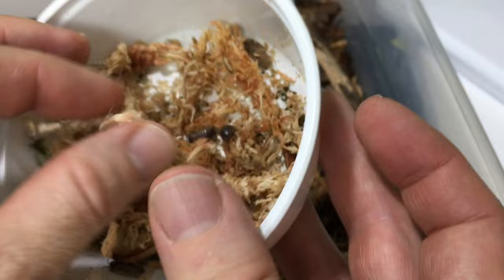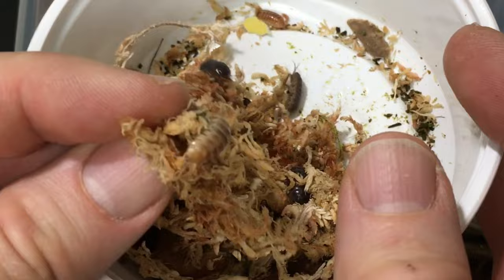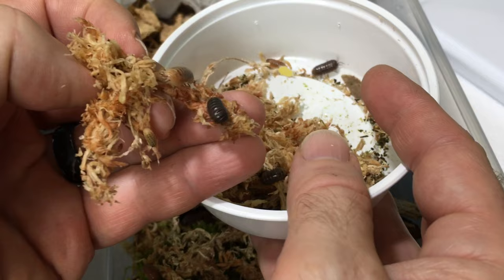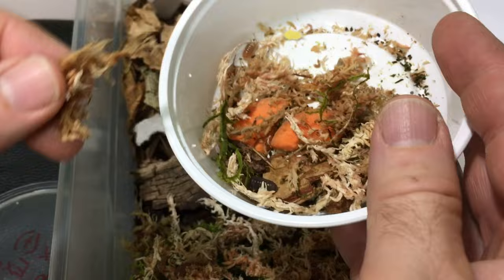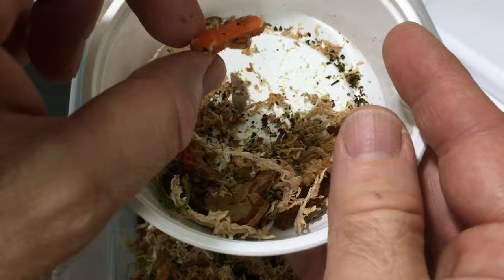This one looks a bit more like a lot of the Punta Canas that I have — most of mine look a lot like that. Really, really nice variety in here, Tanner — thank you. Getting down to the bottom; there's a few more in there, as well as some bits of carrot, which I'm sure they appreciated on the trip.